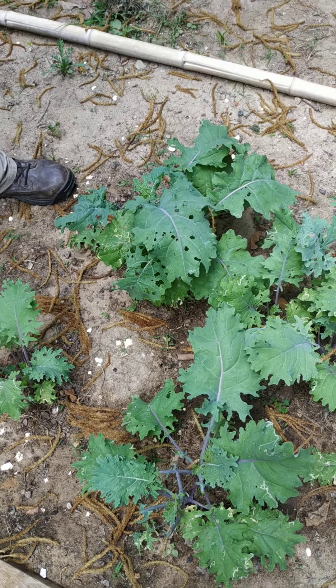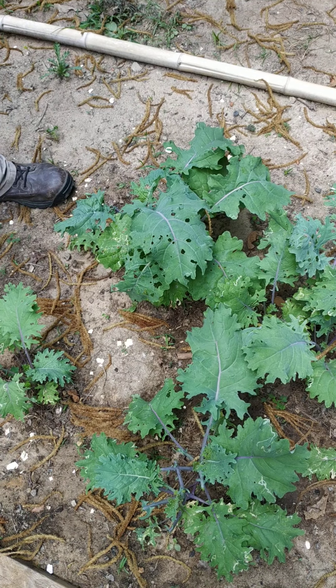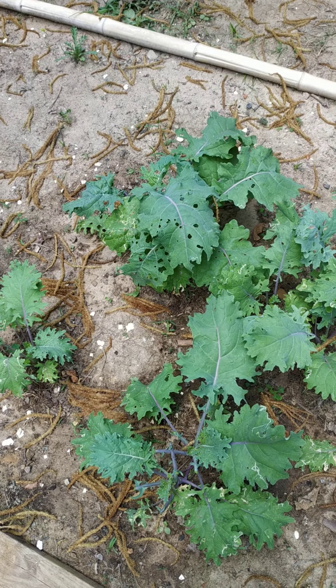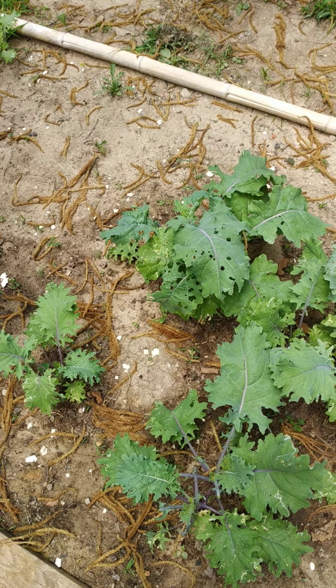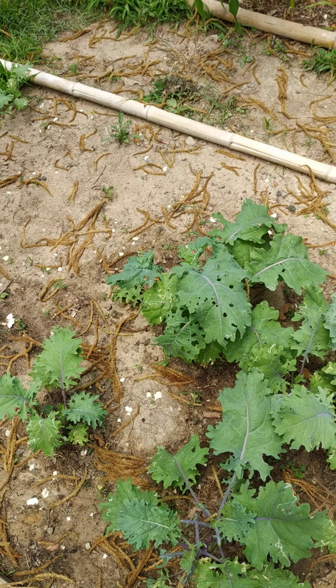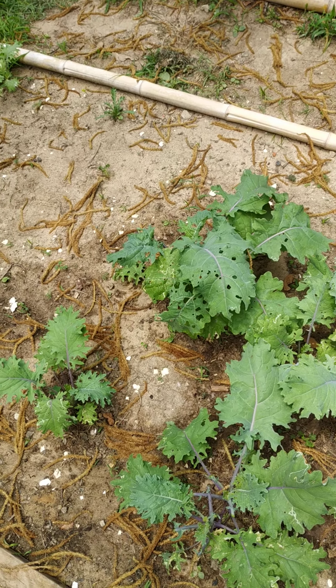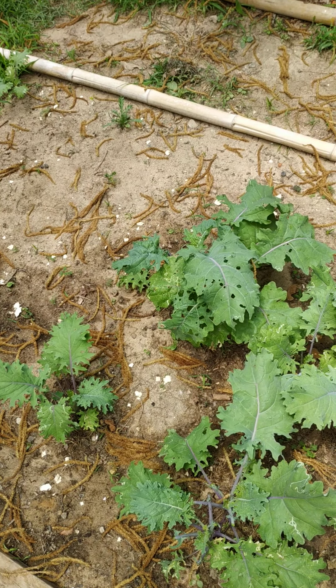Man, that's a lot. I'll get a couple more — we'll need another bag. Does it shrink down when you cook it? As you cook it, does it get smaller? Hardly.